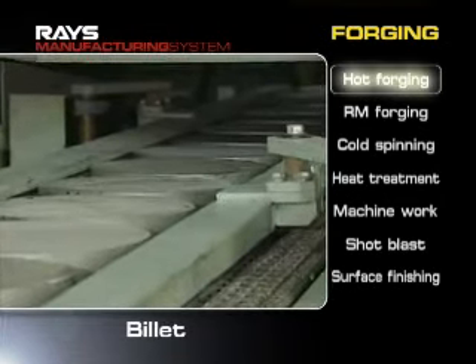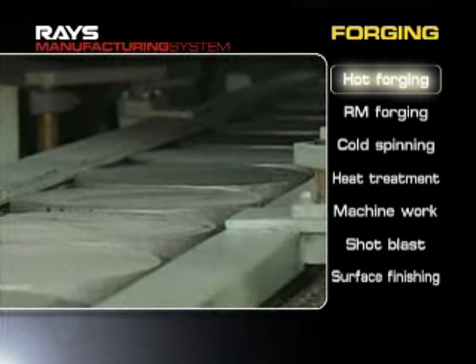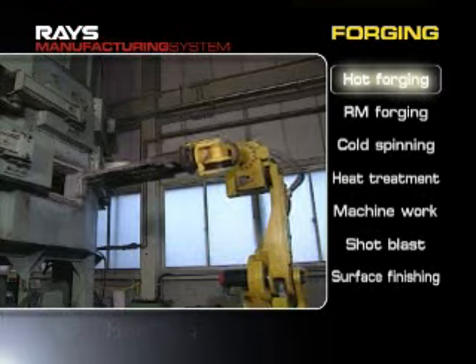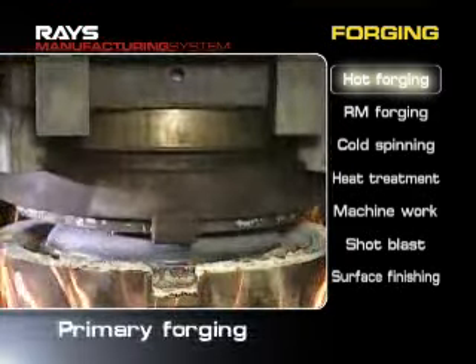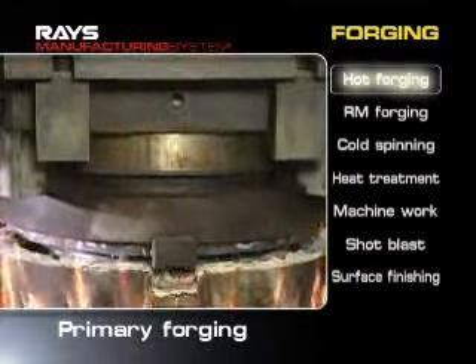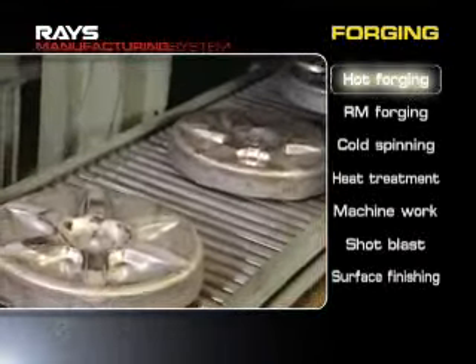Hot forging is a process to form metal lines with volume distribution corresponding to a design shape on the billet of aluminum alloy. The forging of wheels starts with this kind of hot forging.